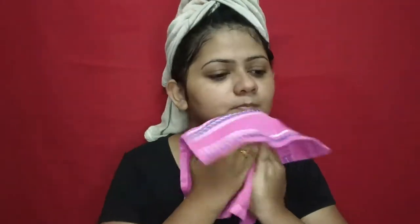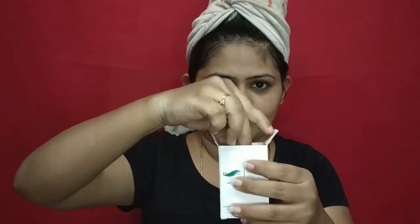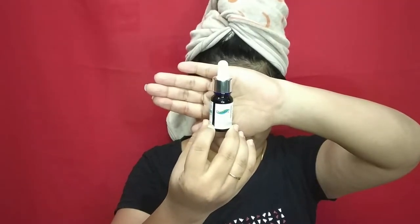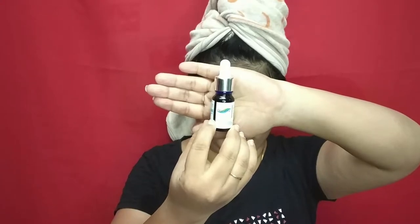This is my first time using a Lotus product. Next, I will use a serum. This serum is a hyaluronic acid serum.